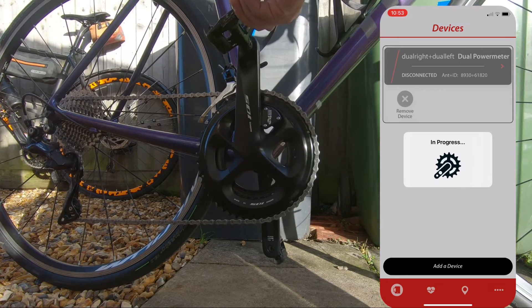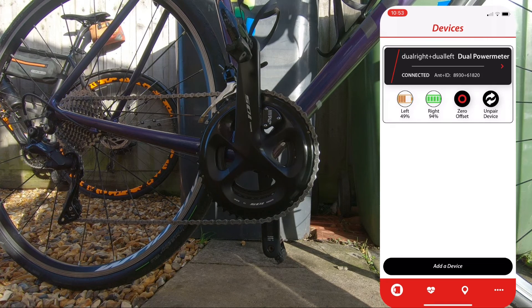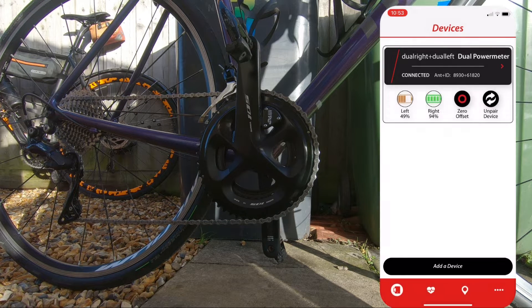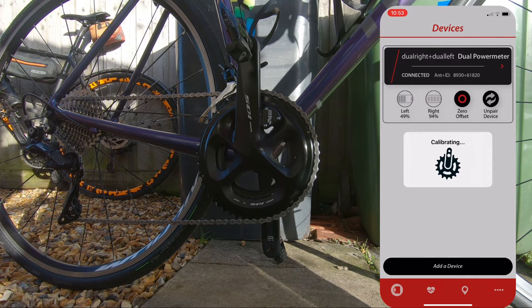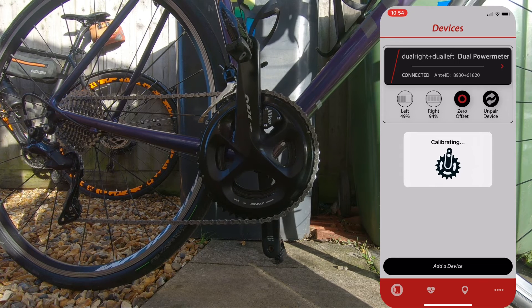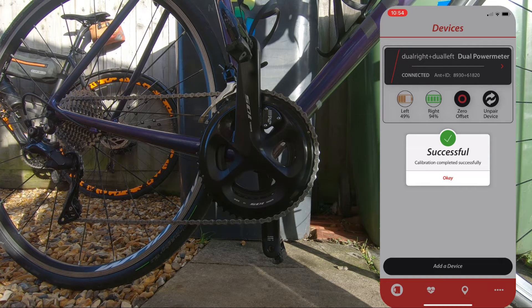There you go, now let's zero offset. So now they're calibrating — having this at 12 o'clock. I've just knocked the bike so it might not work. There you go, it was successful.